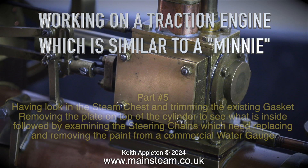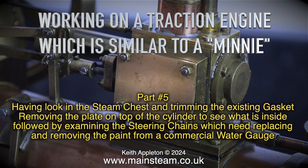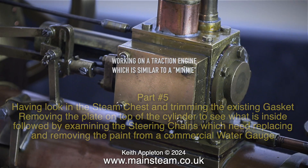Working on a traction engine which is similar to a mini, part 5. Having a look in the steam chest and trimming the existing gasket, removing the plate on top of the cylinder to see what is inside, followed by examining the steering chains which need replacing, and removing the paint from a commercial water gauge.